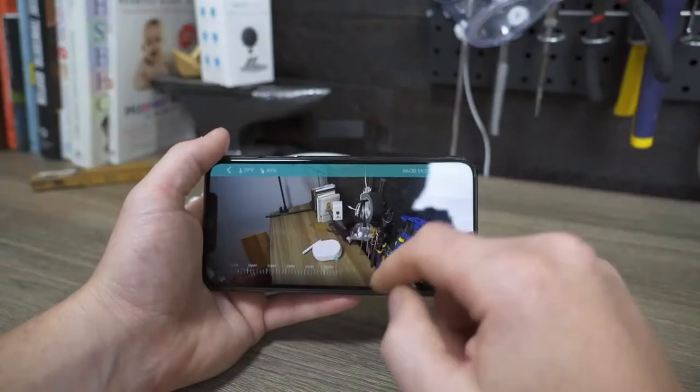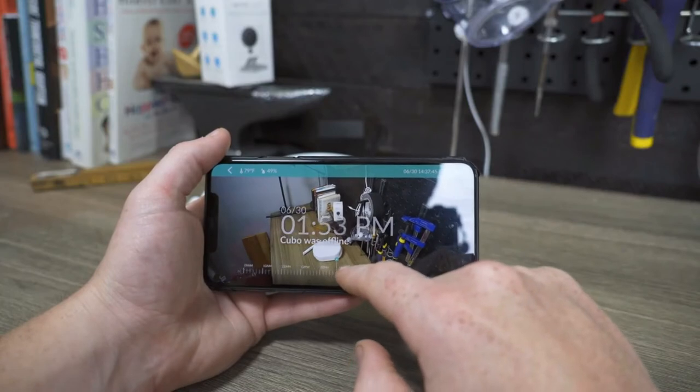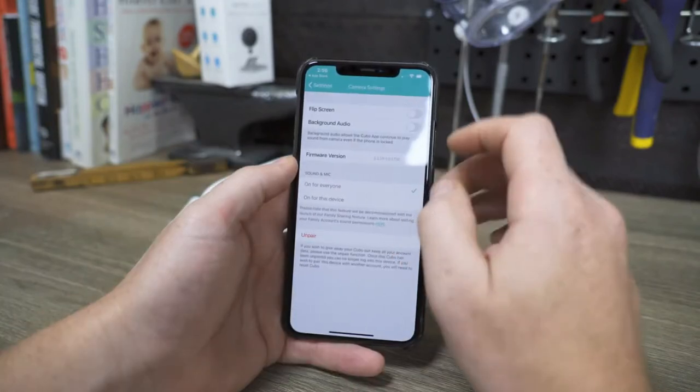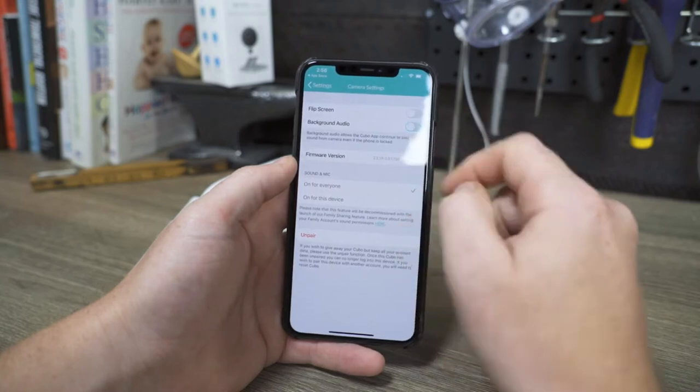On top of all that, it comes with some fairly standard specs like temperature and humidity display, two-way audio, continuous audio monitoring, a built-in nightlight, and an 18-hour playback option.